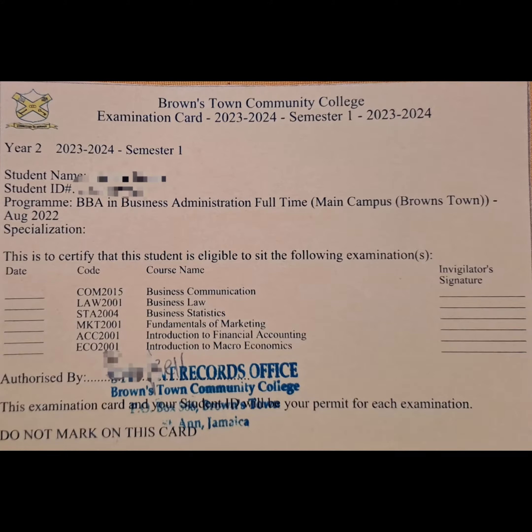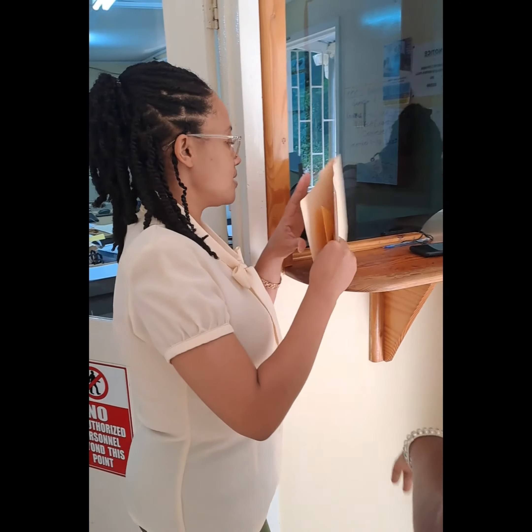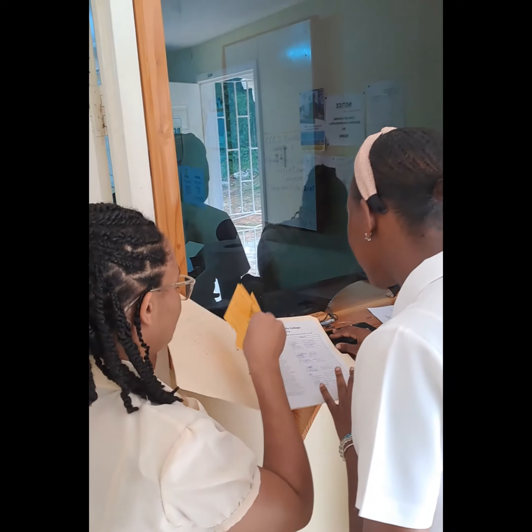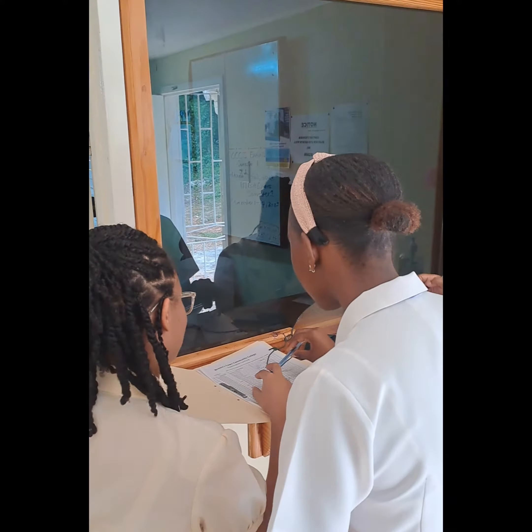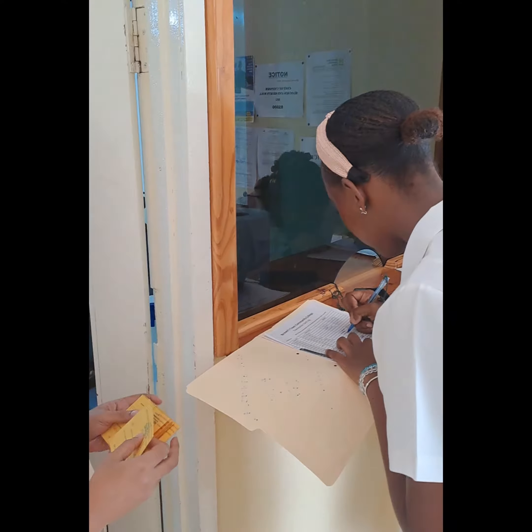Take a moment to double-check your exam card. Ensure it includes your ID number, name, program, and the courses you're registered for. Accuracy is key — your exam card must be taken to every exam.